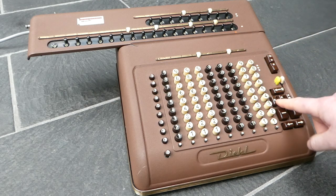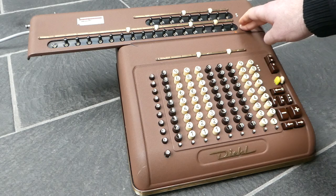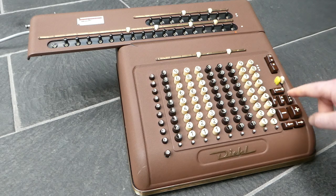To clear the registers, you can press both buttons at the same time, clearing both registers simultaneously. To clear the keyboard, you press this one — that happens fully mechanically rather than powered by the motor.